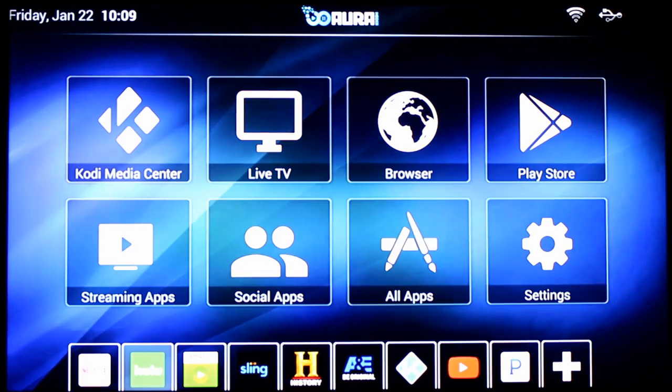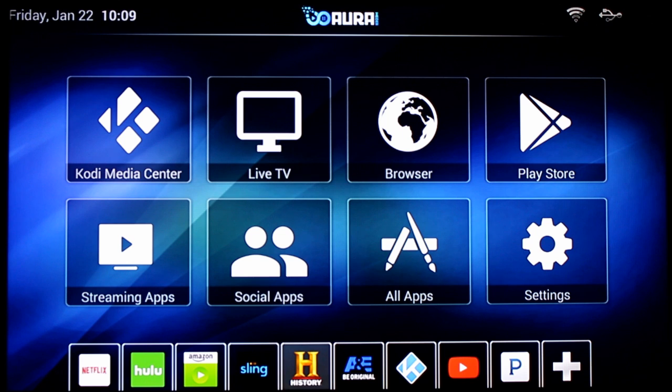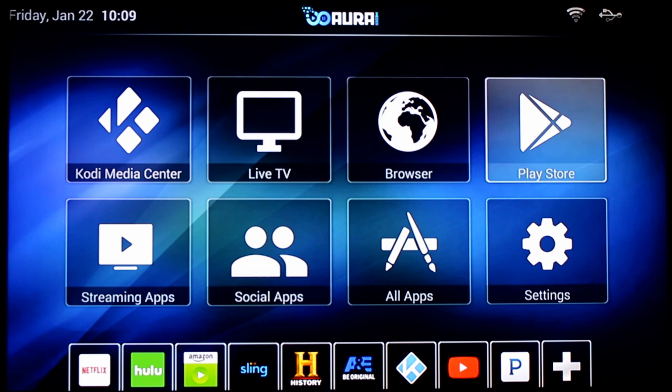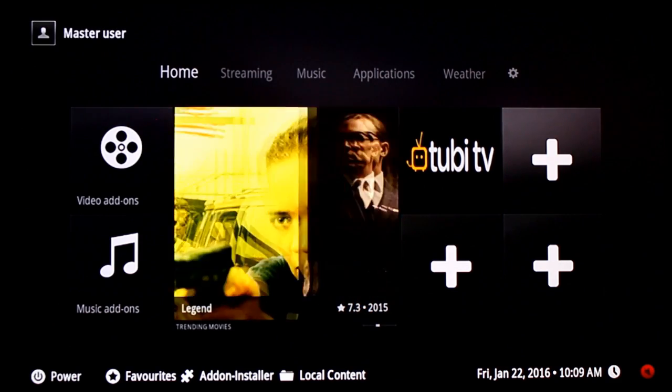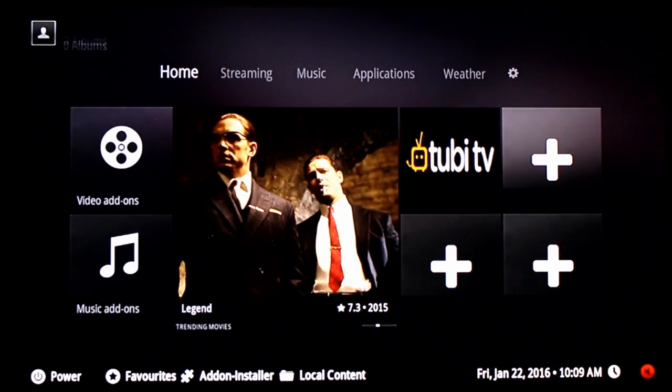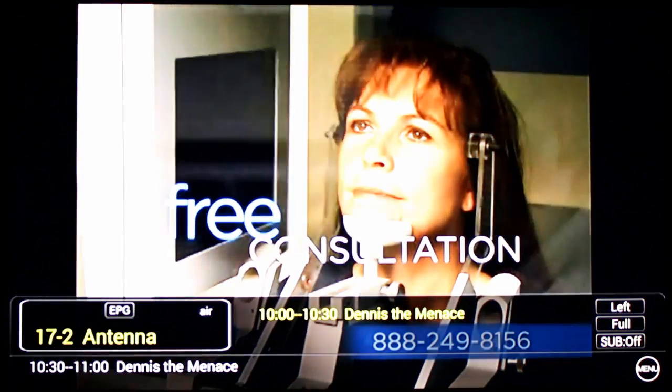I can go to my home screen. I can jump from here to Netflix, Hulu, Amazon, Sling TV, History Channel, and so on — live TV, browser, Google Play Store — it's all right here. Or I can go right back to Kodi, and then from here go right into live TV. Very snappy, very powerful little device.